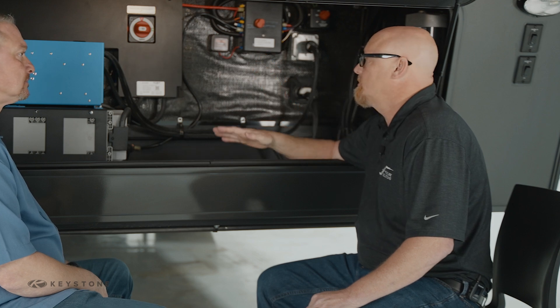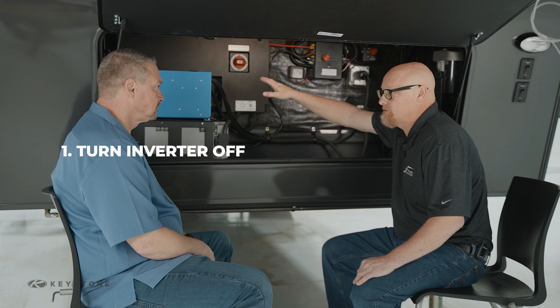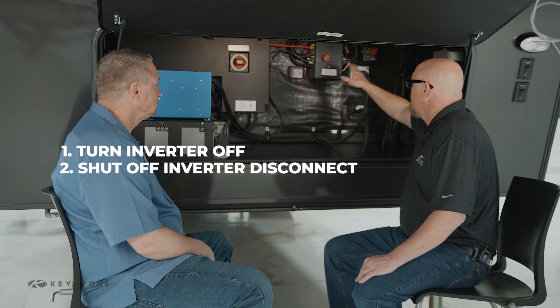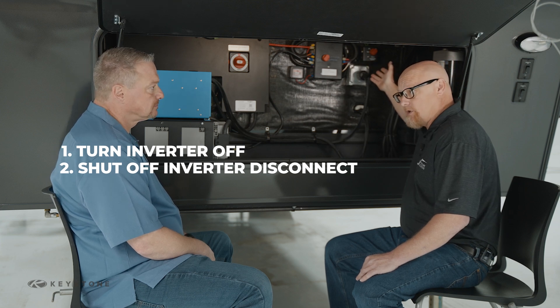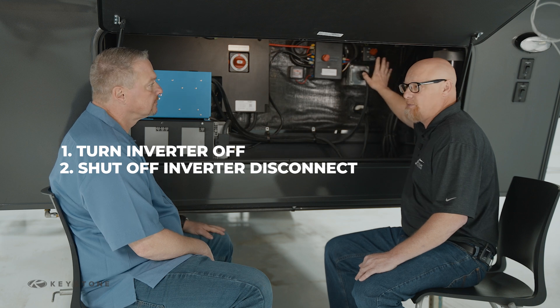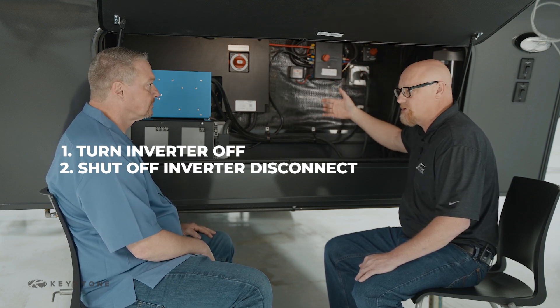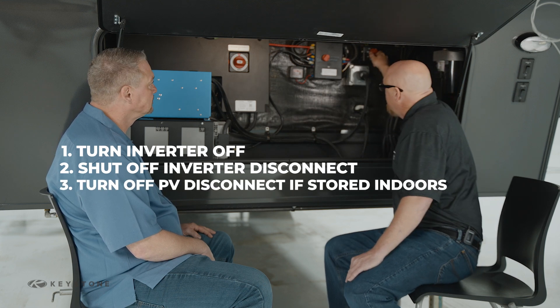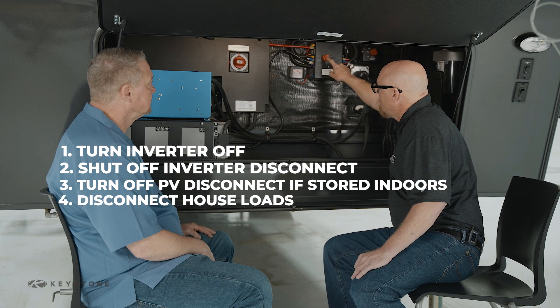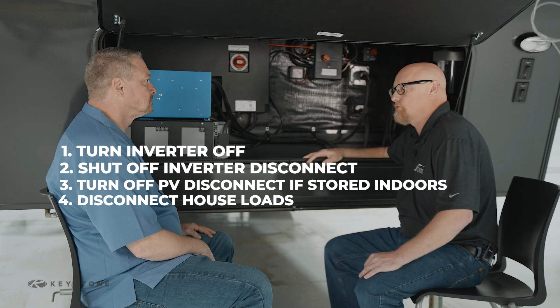When putting this away in storage, you're going to want to turn the inverter off first, then shut the inverter disconnect off. Then you'll decide whether you're storing inside or outside — do you have access to sun when storing the coach? If you have access to sun, leave the PV disconnect alone because you want the solar charger to continue to charge the batteries. If you're in inside storage, go ahead and turn that off, then disconnect your house loads before putting it into cold storage.